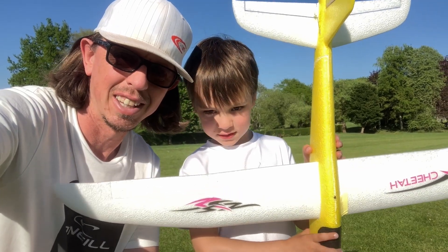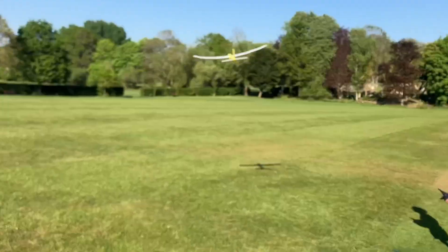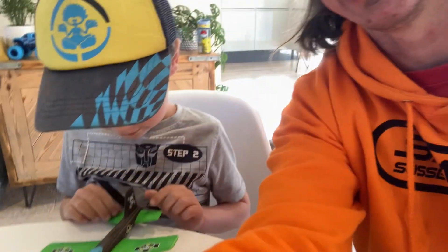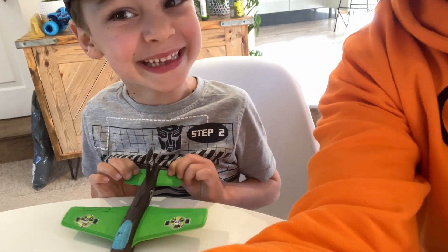Hello and welcome to another video. Today we're going to take this $15 chunky glider and make it radio controlled. I have my son with me today — he is absolutely mad keen on planes and anything flying.